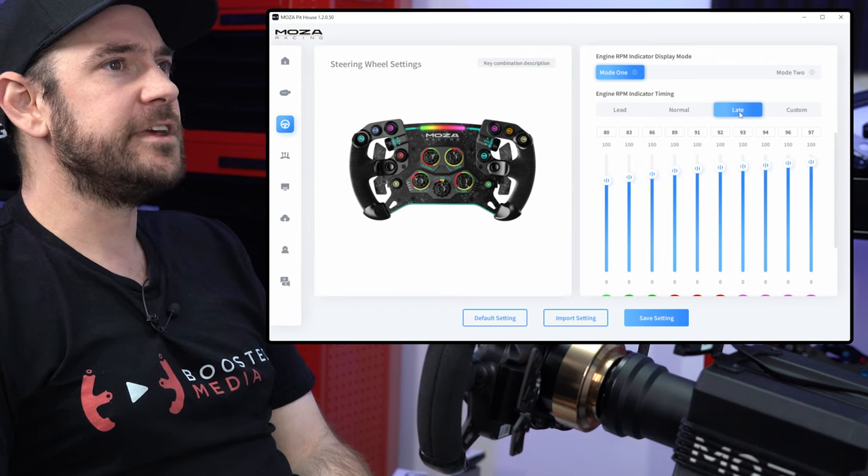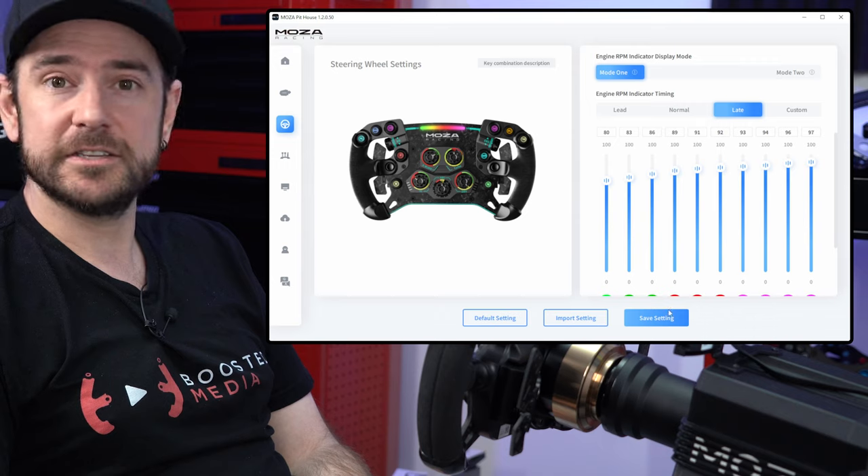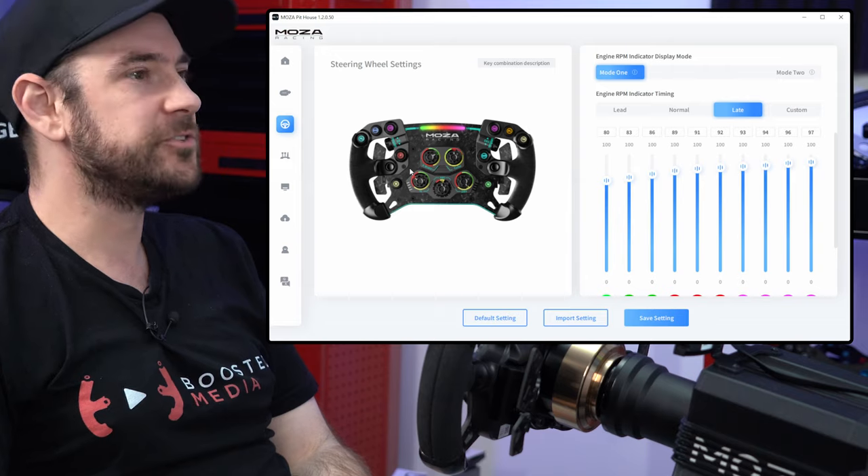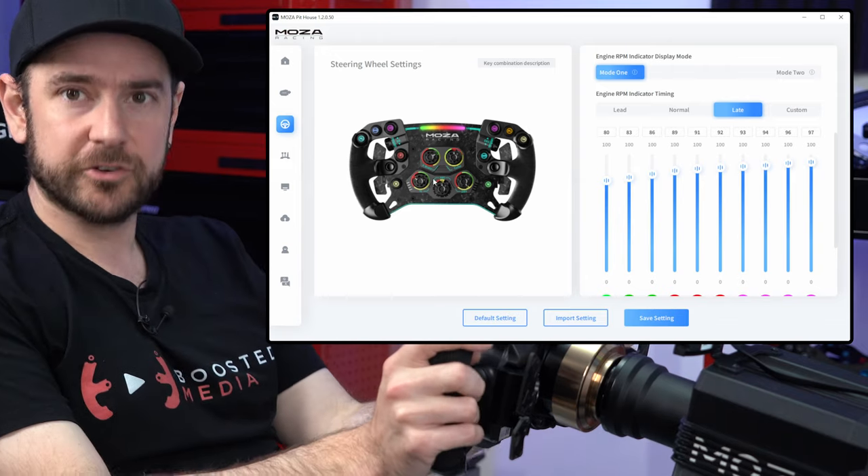So that is everything you need inside Moza Pithouse. You can save those settings and export them if you want to send them to your mates. Let's head back over to F1 22 and show you how I've got my controls mapped.